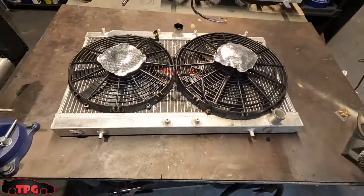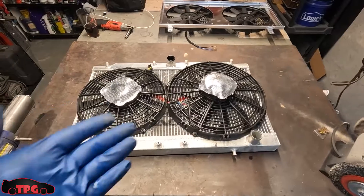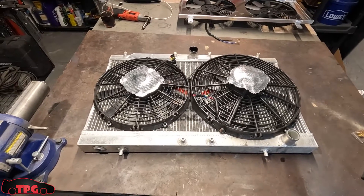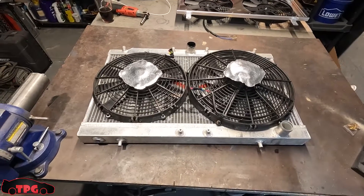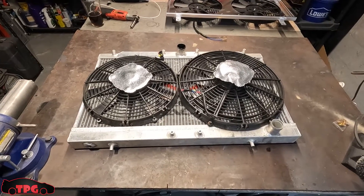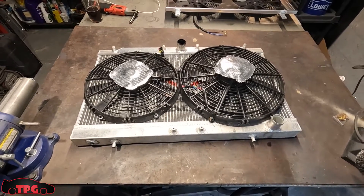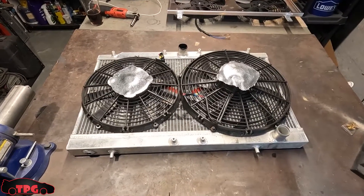I'm going to pull the fans off, scrub this thing down and get it nice and clean, then try to fit the shroud up and mount it. Maybe I can find some of that adhesive-backed foam I was talking about for door sills and border it off. I'll be right back guys — we're going to try to get this stuff set up tonight so during the daytime I can show you guys the other part of this video: another small modification you could probably do if you have a little welder, angle grinder, and a piece of sheet metal.